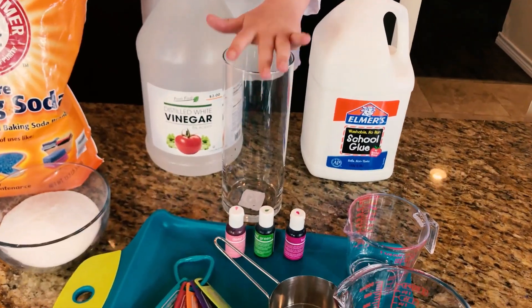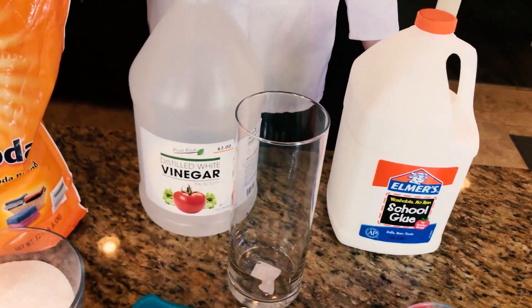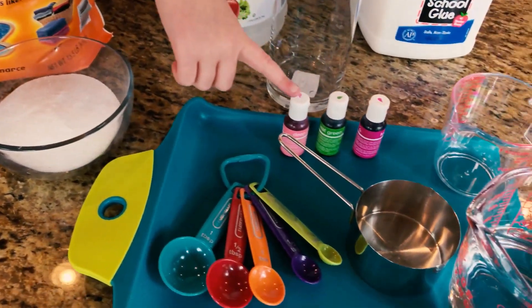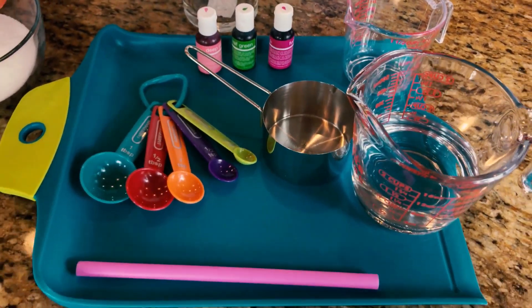First, we're going to need a few things: a cylinder vase, some Elmer's glue, vinegar, baking soda, some borax, some food coloring, and some measuring tools.